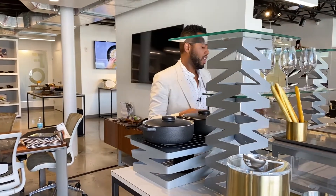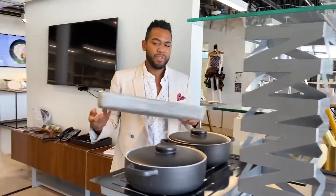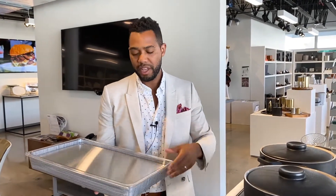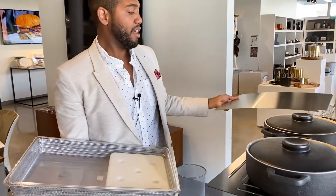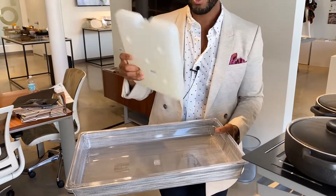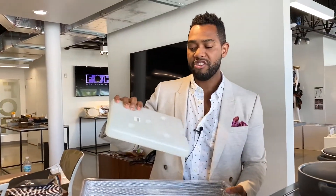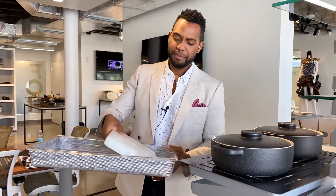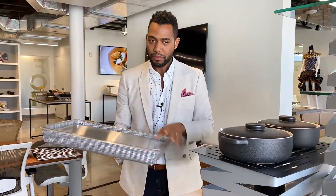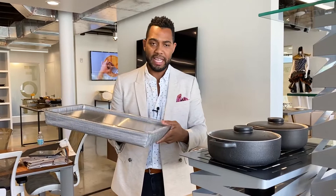For cold options, in addition to customers using our housing pans with ice, we also have gel packs — a really efficient, clean way to keep cold things cold. Some feedback we've received is that ice can be messy and requires constant refilling. With the gel pack, simply put it in the freezer for a couple of hours, bring it out, place one or two in the housing pan depending on the size, and cover it with a high-grade stainless steel plate. A really functional, easy, and clean option.